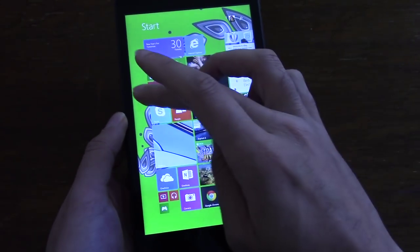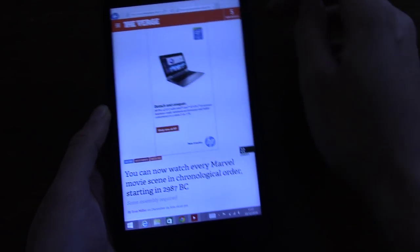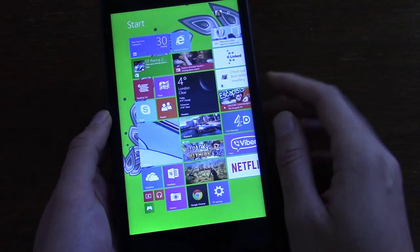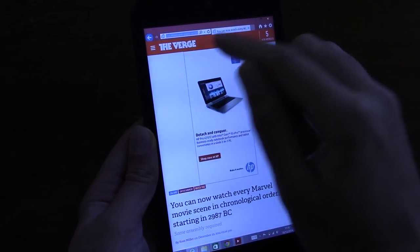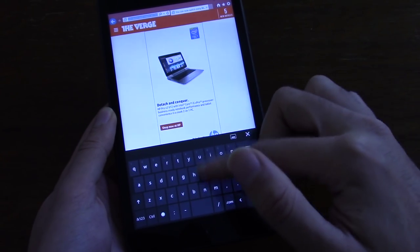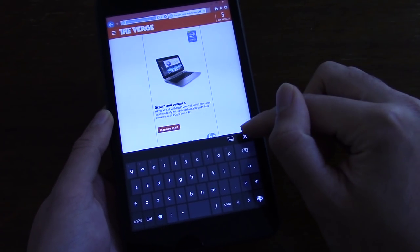I keep finding myself clicking down here expecting it to go back, but then I remember you have to either swipe from the edge — which takes you back to your previous activity — or swipe to the left and click on Start, or press the hardware button. Another thing which is a bit annoying is that when you go to type in something in the URL bar, the keyboard doesn't automatically come up — I have to manually tell it to come up. I've looked for a setting to change this but I can't seem to find one, and if you can't change that it is a bit annoying.